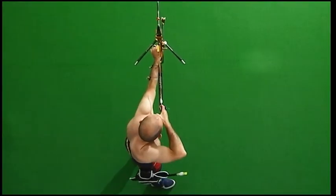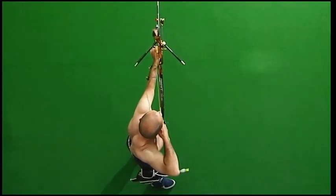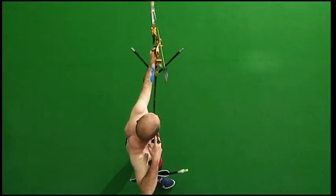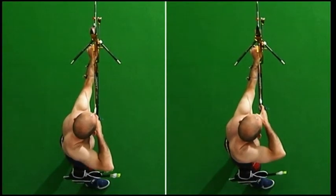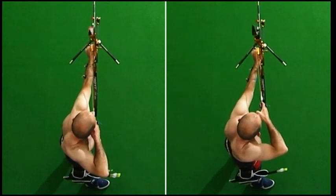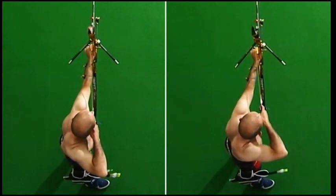Sometimes the bow shoulder will collapse backwards, again placing the bow shoulder and draw shoulder out of line. The correct alignment is shown on the left compared to the shoulder hunching on the right.